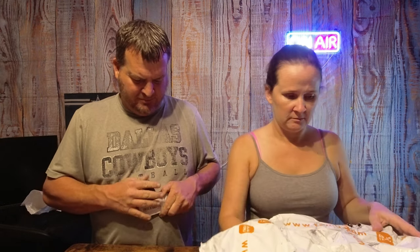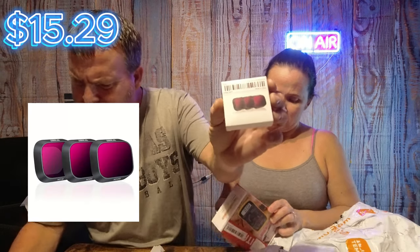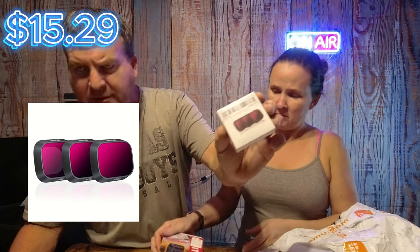These are my extra propellers for the mini drone - we'll see how those work. And on the drone, I got some filters as well. These things I think were like $70. We'll make some videos and see what they look like.